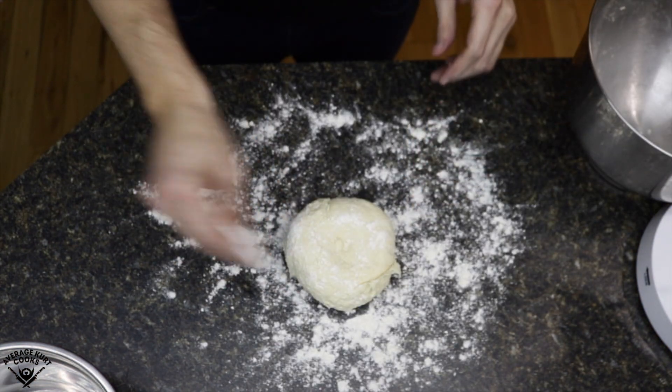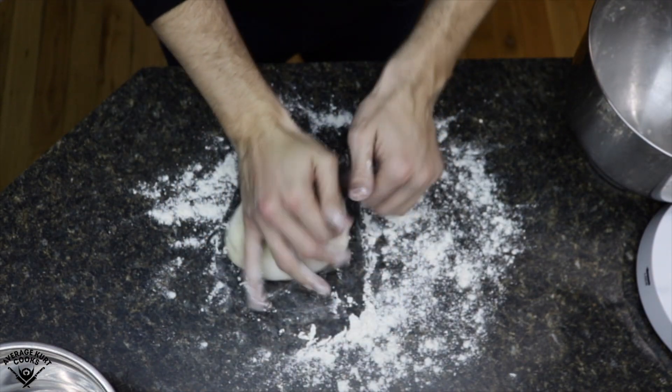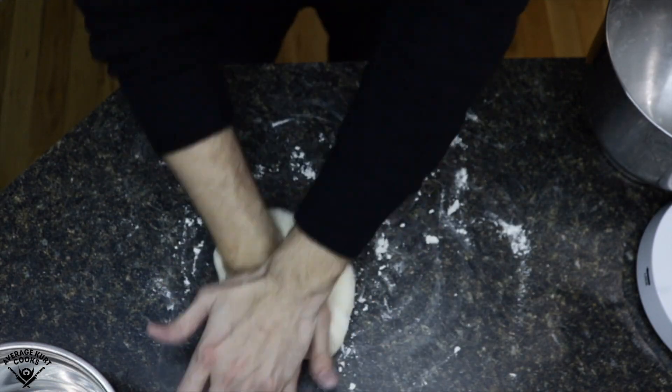Once all the salt is incorporated, I'm going to knead the dough by hand. Got some flour on my work surface and some flour on top of the dough ball, and I'm just going to work it for about two to three minutes. There's really no wrong way to knead dough — but if you do it for two to three minutes and stretch it out, you'll be fine.